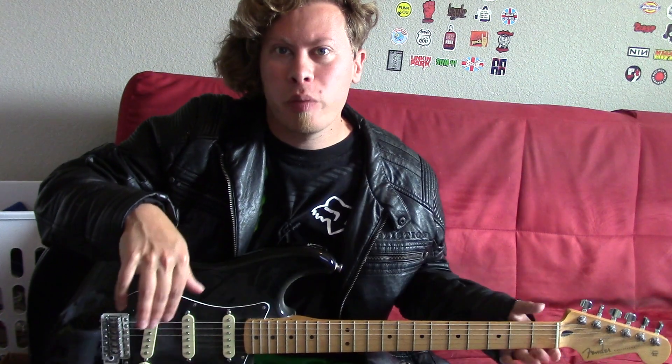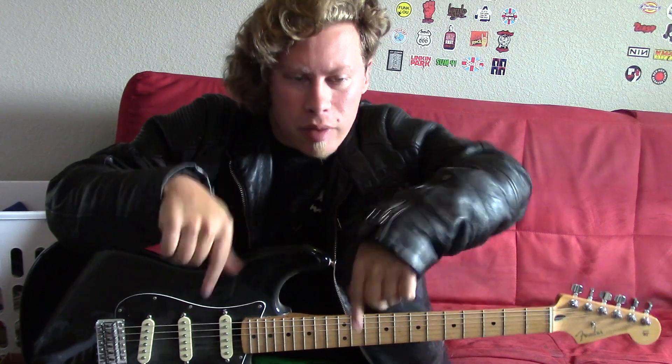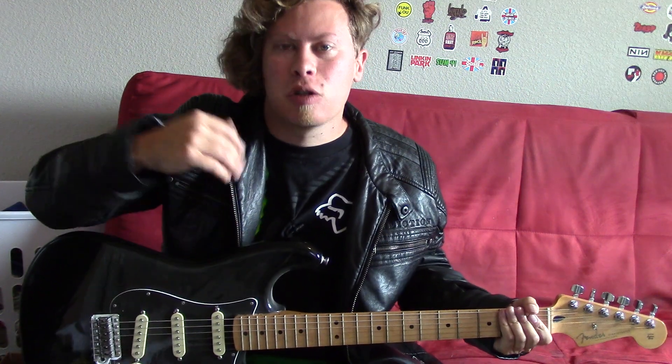Well, that brings today's guitar lesson to a close on how to play the intro riff of Never Again by Kelly Clarkson. Hope you found this lesson useful. What's your favorite Kelly Clarkson song? Let me know in the comments. I want to give a special shout out to my supporters on Patreon, Matt and Stacy from Canada.